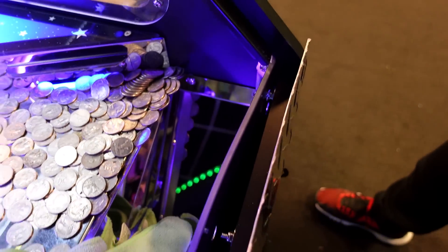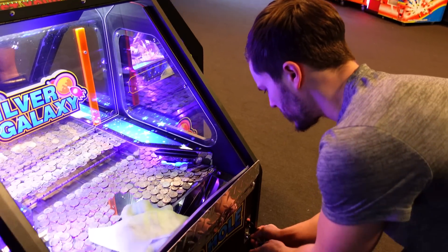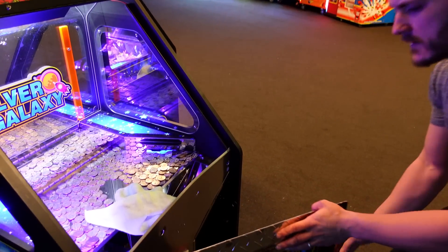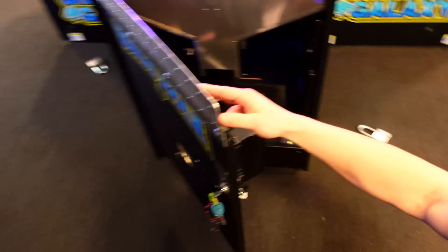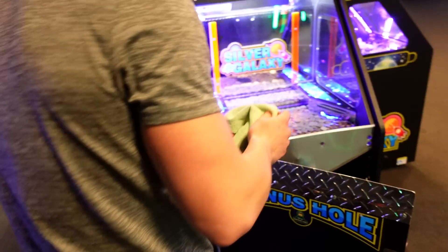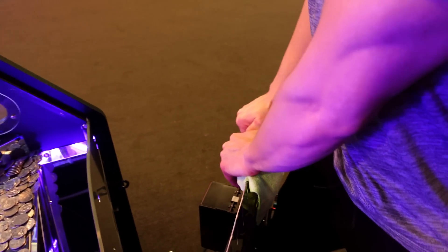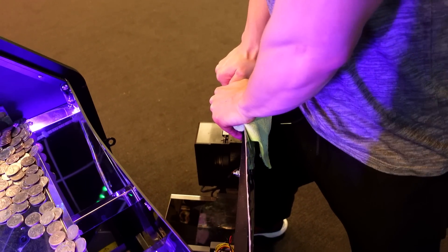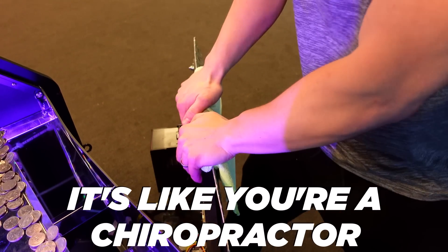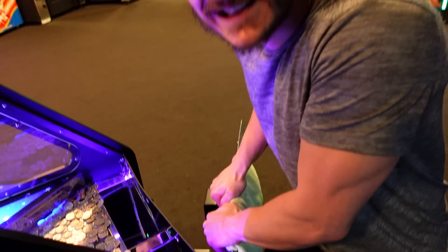I've bent one back — I gotta contribute to this. I gotta put in the labor as well. As you can see, mine is at a complete 90-degree angle pretty much, so go ahead and grab this and just start bending, you know. Apply pressure — it's like you're a chiropractor. Yeah, I'm a chiropractor. That's joints and stuff cracking. Yeah, sound effects.